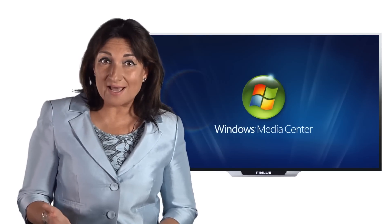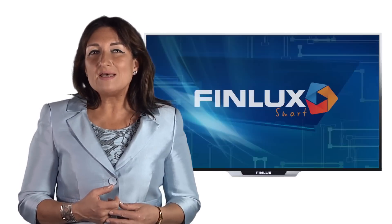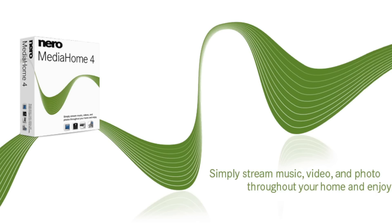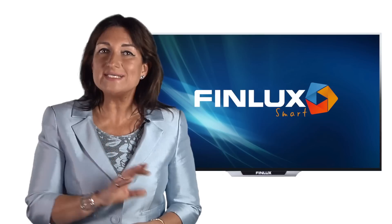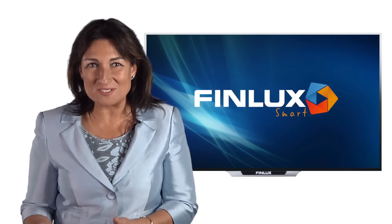Windows Media Player can act as a media server that manages where the content is delivered and what content is accessible. Finlux Smart TVs come supplied with a copy of Nero Media Home 4 to allow you to easily set up a connection between your PC and Finlux Smart TV.